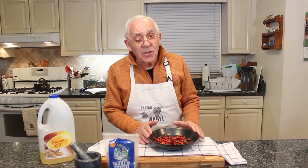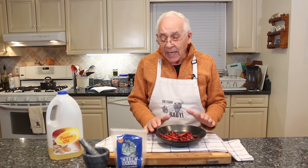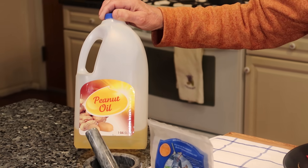It's so delicious with Oye Baby. The pepper I got to use is chile de arbol. And now for the fry, the pepper I got to use — I got over here the peanut oil.